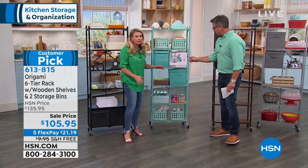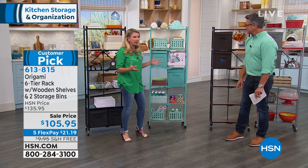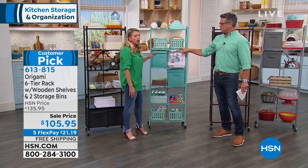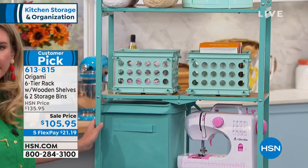These are beautiful. There's no reason that organization has to be ugly — not with Origami. It'd be great for a little girl's room, a little boy's room, a craft room, sun room, play room. All day long.